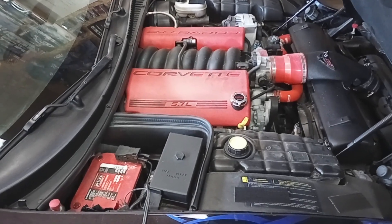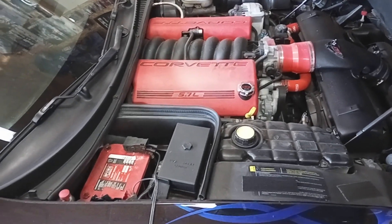Welcome back to the shop here at Basin Motorsports. I'm Kanan. Today we are going to go over what I'm doing in the engine bay.